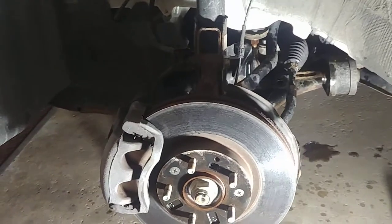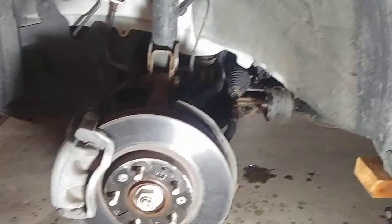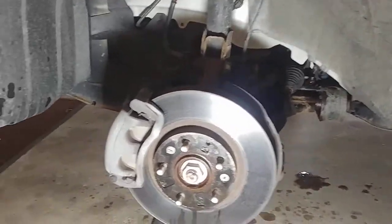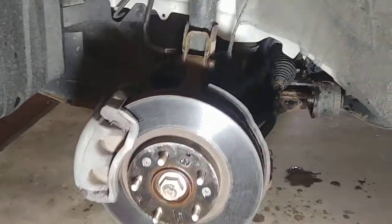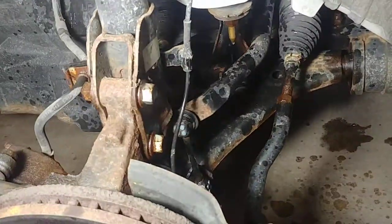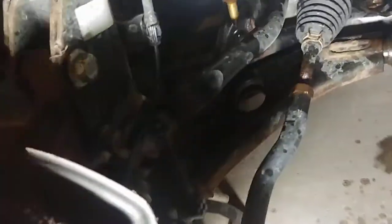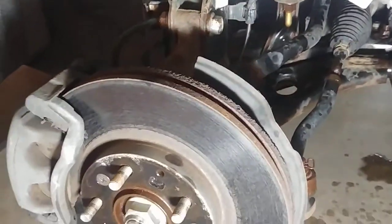This is a Texas vehicle that moved to Minnesota in 2015, so it's had about five winters here. There's five years' worth of corrosion and salt. That's what it looks like.